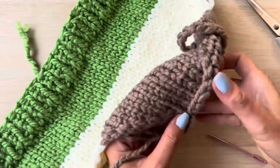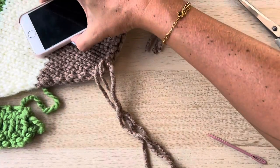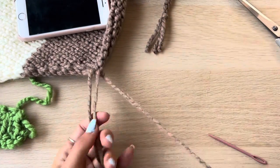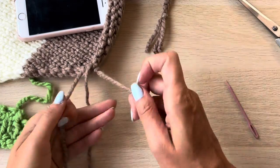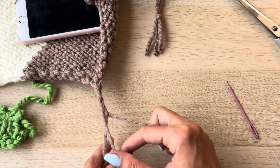Now you can go ahead and plait the other side the same as before. I like to use my old phone to weigh it down but you can use anything. Plait away until you get to about 50 centimetres in length, then tie a knot and trim the ends.